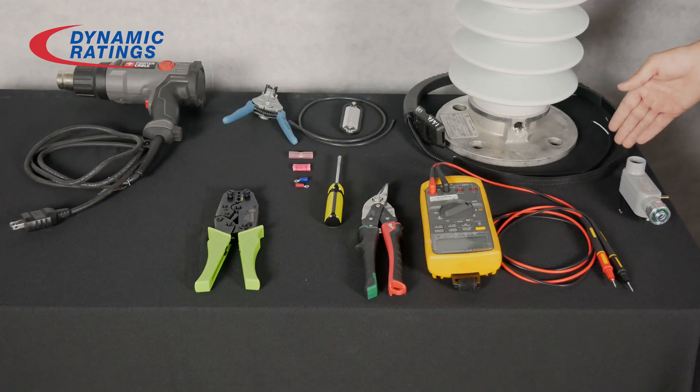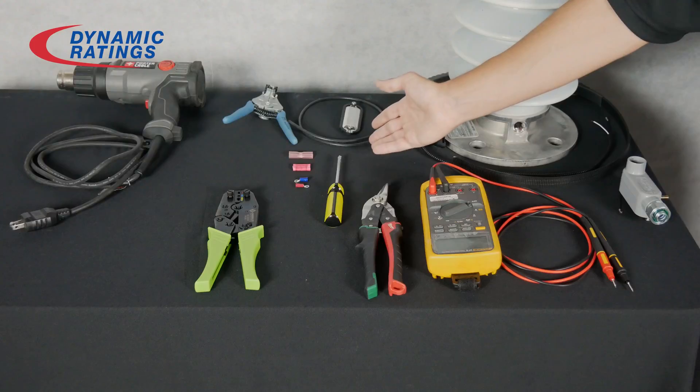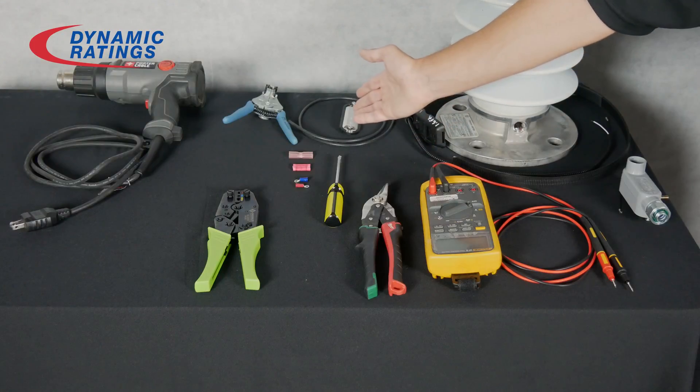The equipment you will need for the installation is the Rogowski coil, a preamp, coax cable, and a cover for the preamp.